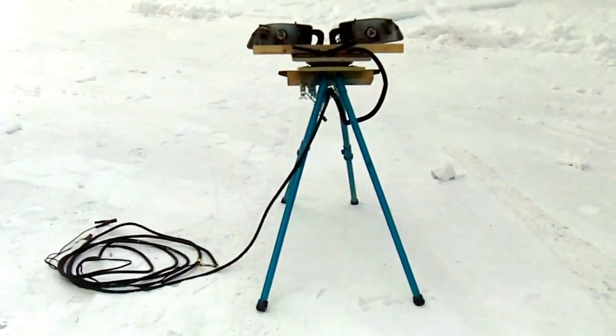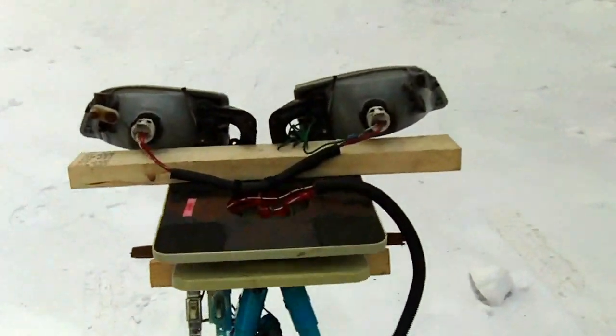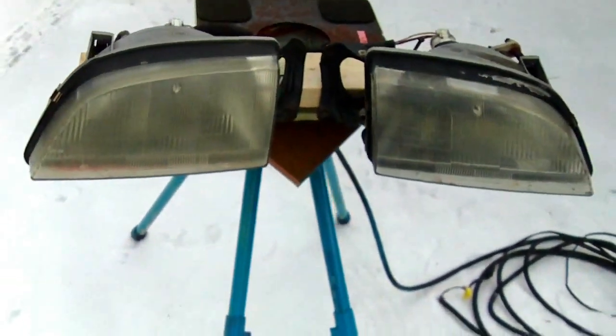Hi everyone, just want to show you this 12-volt spotlight I built. The lights are just car headlights off of a '91 Firefly.